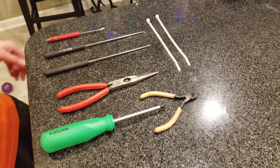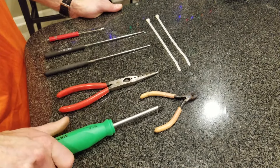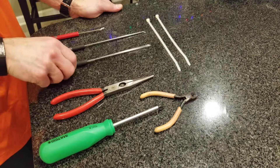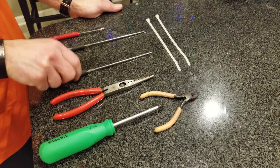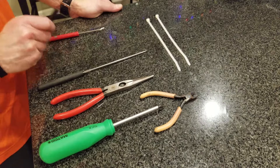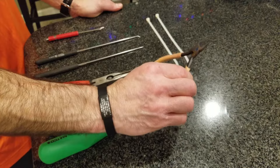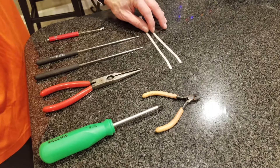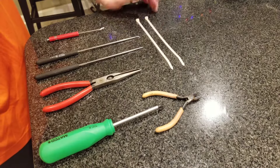To get this job done you need a number two Phillips head screwdriver, a set of pliers — helpful but not ultimately necessary — some picks (I have a straight pick and one with a little bent end), some dykes (cut-off pliers), and a couple — actually I think you need three — zip ties.